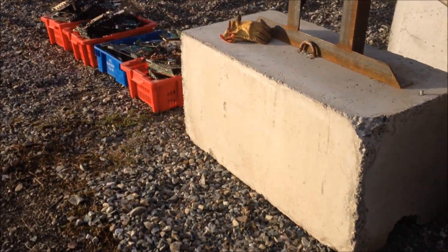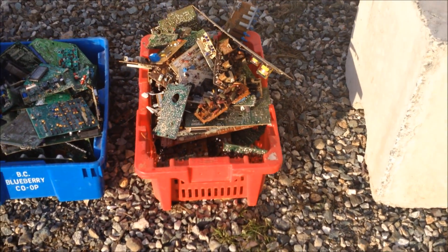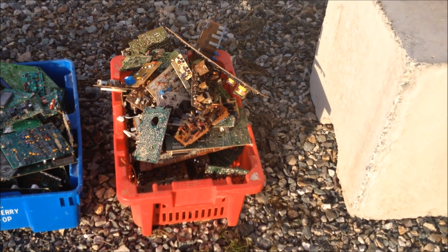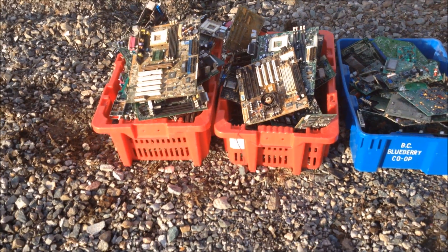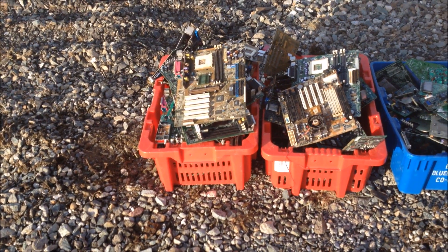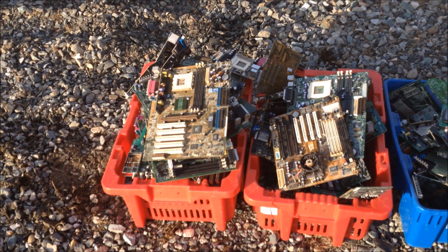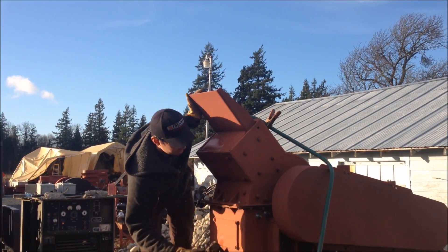I'm going to start with this lowest grade stuff and we'll run all that and show it running on the table. Then we'll step up to the blue bin and go all the way up until we're running what I call the highest grade stuff — whether it's the highest grade or not, we'll see. We'll get this going and show you how it works on the table.